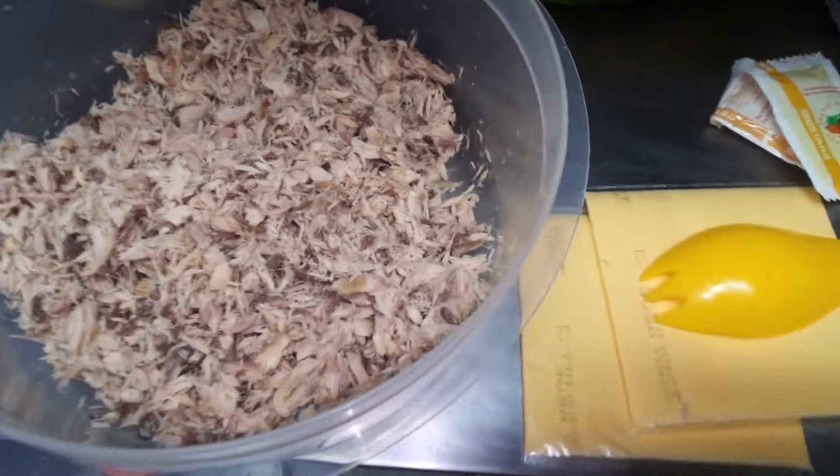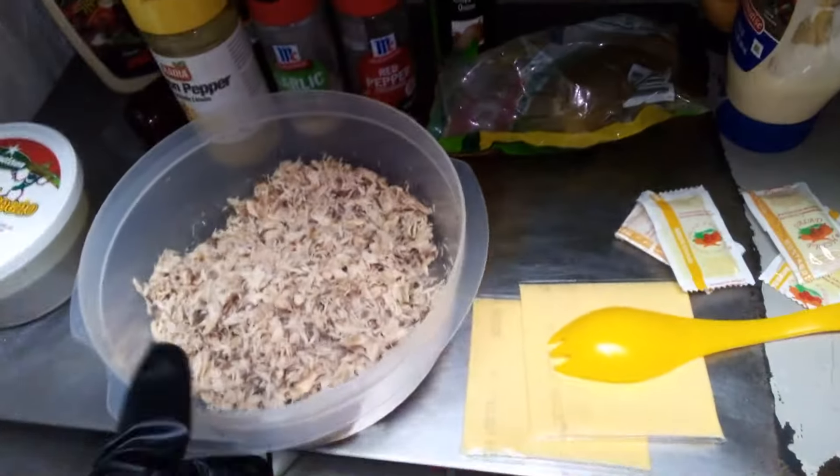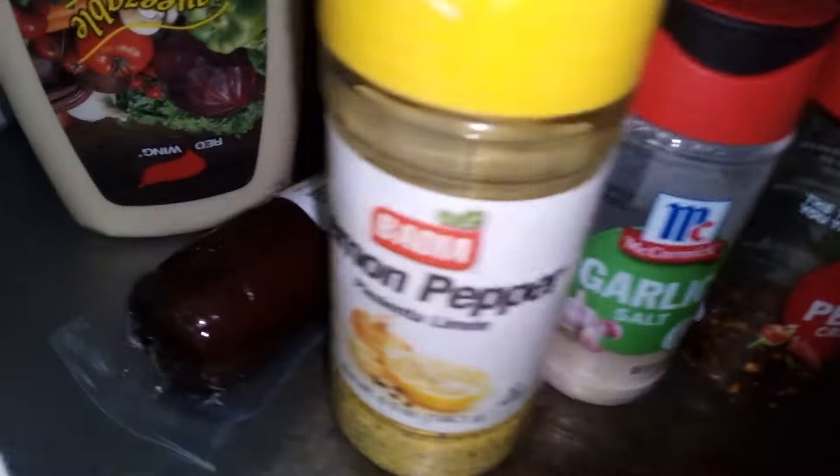And here we go, man. It's your boy Ben, live in the Wreck. Today we making them good old tuna melts, man. Got a bunch of tuna over here. I got the pickle, I got the chopped onion, I got the red pepper, I got the garlic salt, and I got the lemon pepper.